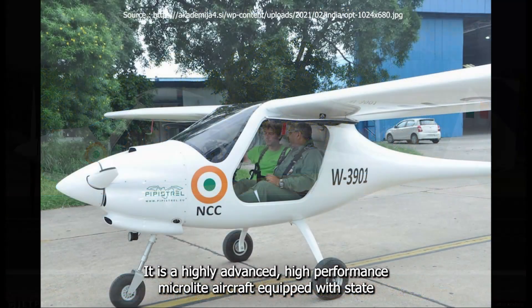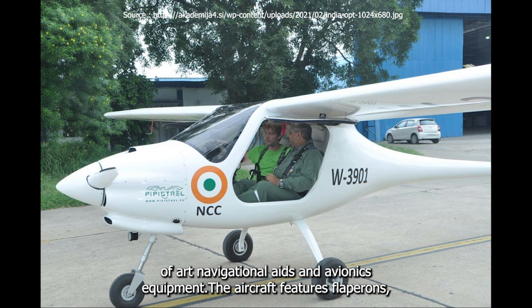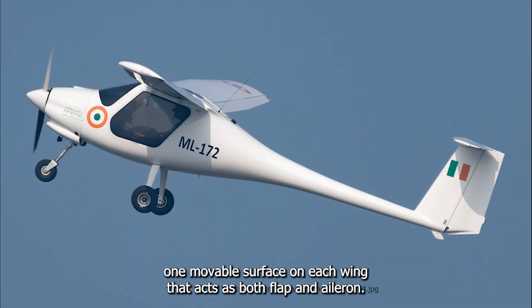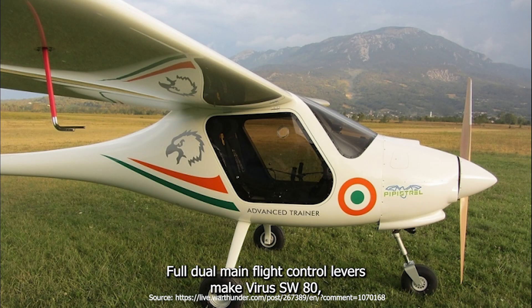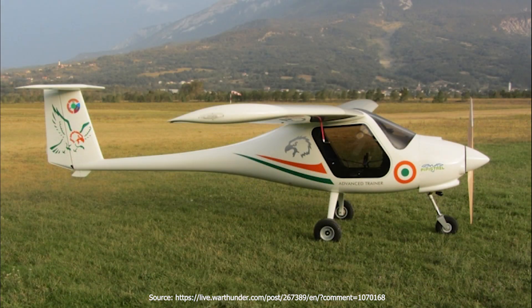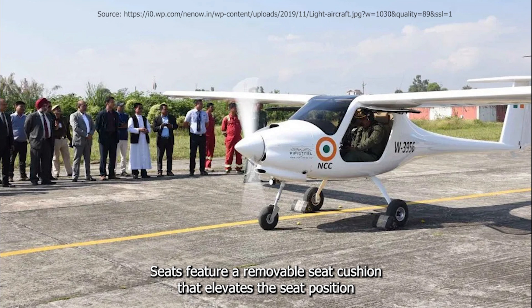It is a highly advanced, high-performance MicroLite aircraft equipped with state-of-the-art navigational aids and avionics equipment. The aircraft features flap ailerons – one movable surface on each wing that acts as both flap and aileron. Full dual main flight control levers make the Virus SW-80 ideal for initial as well as advanced flight training. The aircraft ships with H-type safety belts attached to the fuselage at three mounting points. Seats feature a removable seat cushion that elevates the seat position for better visibility.